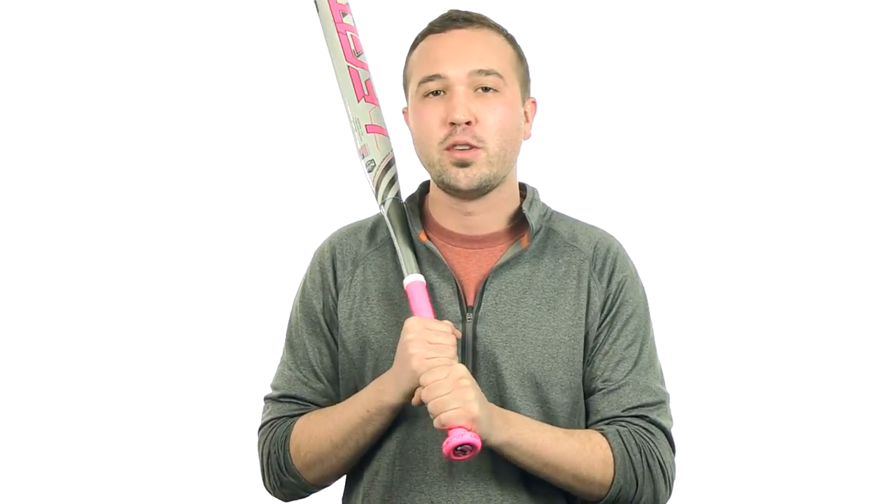Hey guys, Jake here from JustBats.com. What I have here is the 2014 Worth Legit Jeff Hall Reload ASA Slow Pitch Softball Bat.